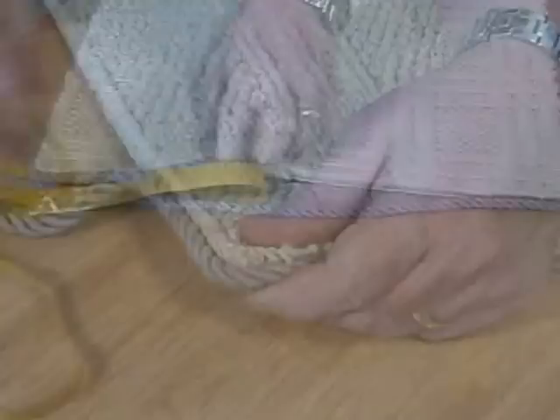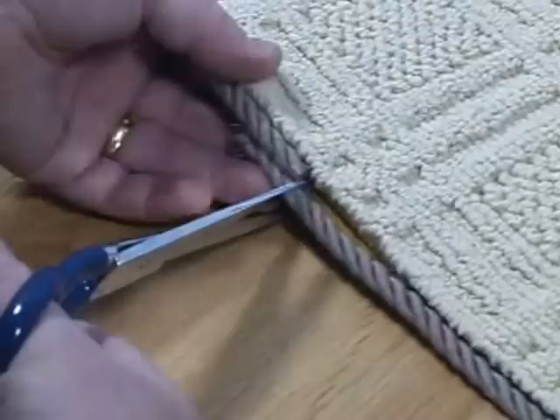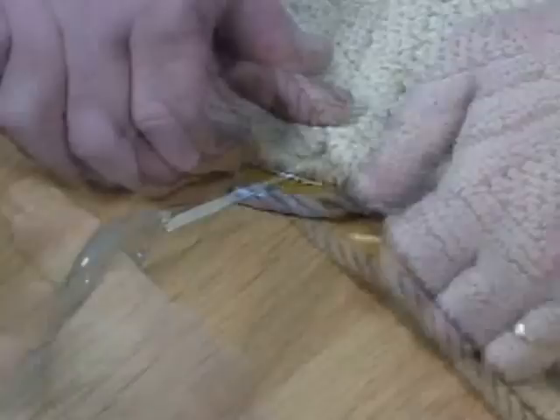Now you are ready to reunite the rope binding ends. Apply clear tape at the point of the end piece where it will join the starting piece. Once the tape is applied, line the ends up to make your final cut. Using your starting point as a guide, cut to match.